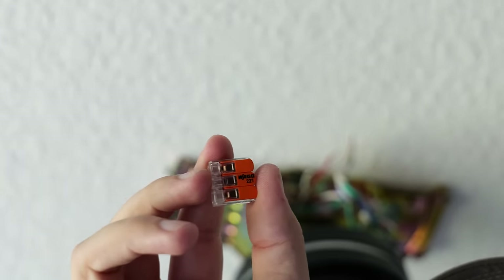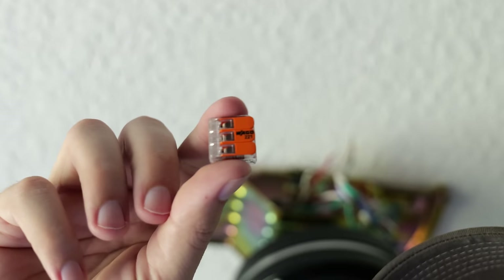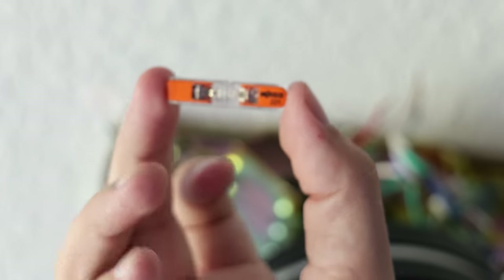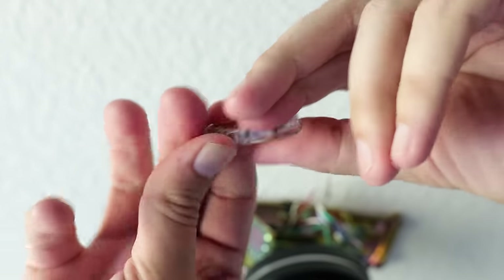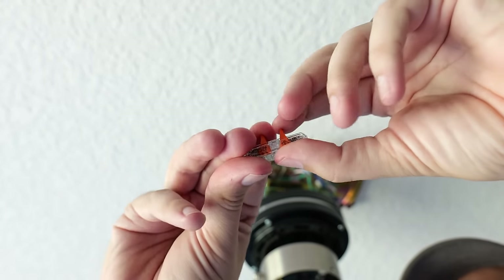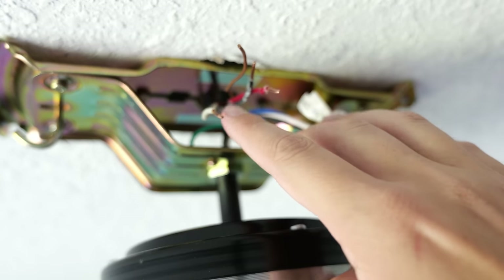For this particular installation I prefer to use the Wago lever nuts — they're incredibly quick and easy to install, you can make sure you have good connections, and they are more than capable of handling the amps used to power this fan. Since I'm only connecting one wire to one wire, I prefer these inline splices — these are Wago 221 lever connectors but in an inline format. You just lift up the levers on either side, insert the wires into the ports on the bottom, then flip the levers down and the wires will be connected and locked into place.